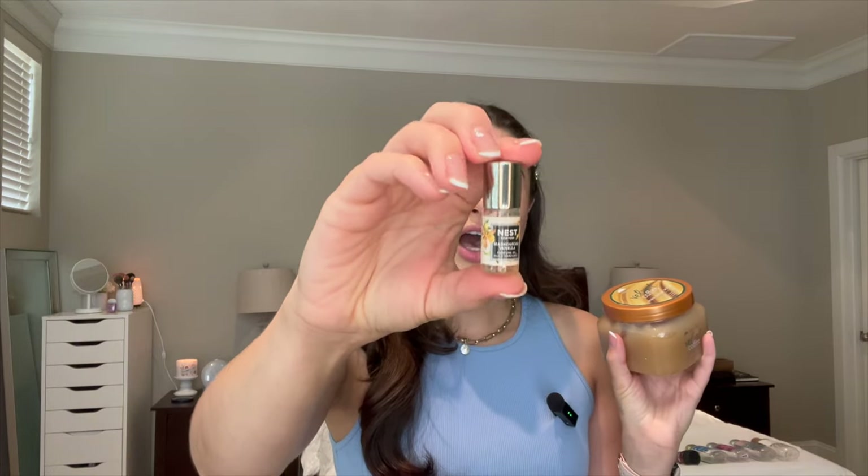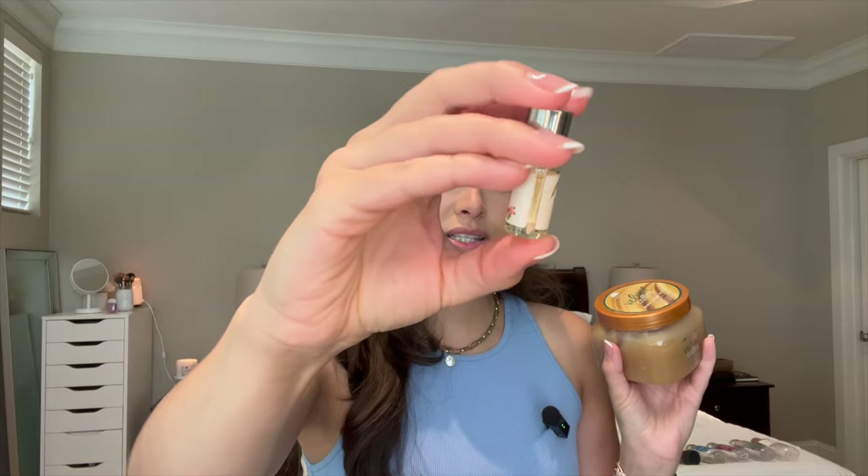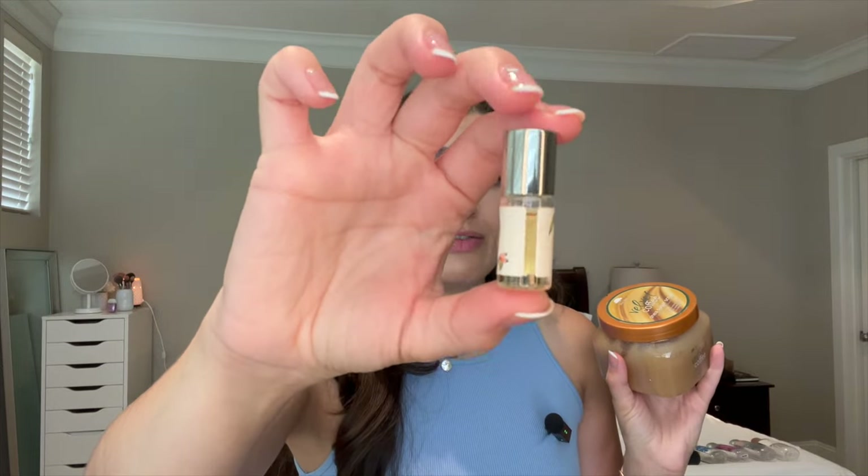The last two things I did not finish: I have the Nest Madagascar Vanilla Perfume Oil. I really didn't get through a lot of this — you can barely tell I even used it — but I swear I used it almost daily for an entire month and not a lot came out. Since it's an oil, it doesn't really have a lot that comes out when you put it on. So I think I'm just going to put it in my purse and use it as an on-the-go kind of perfume.